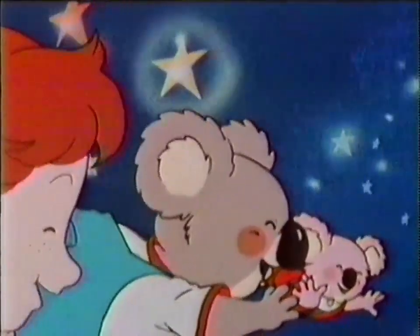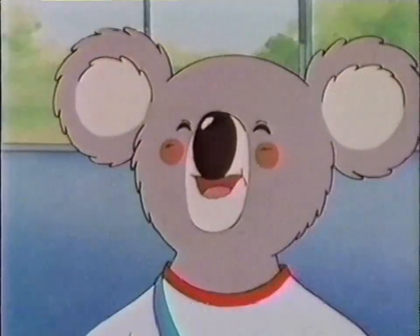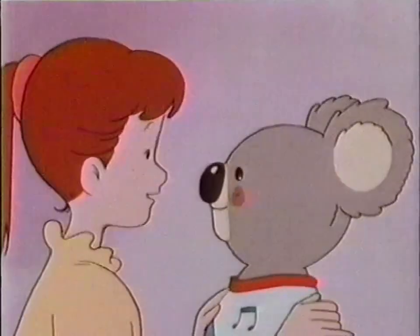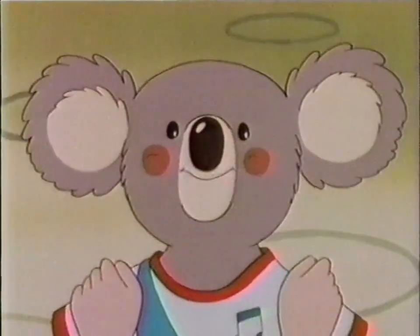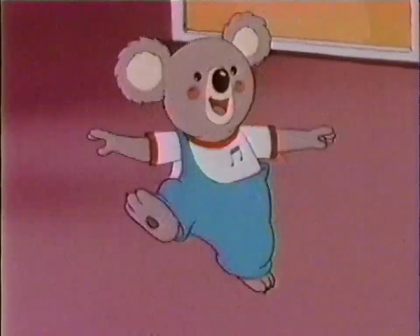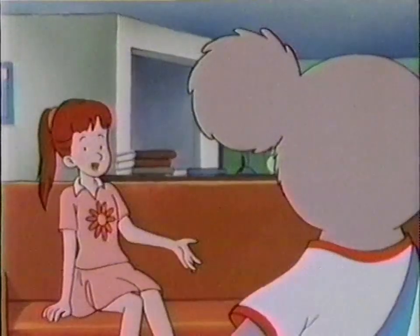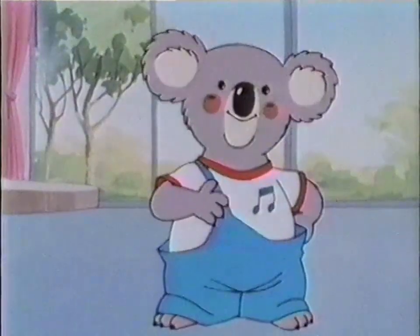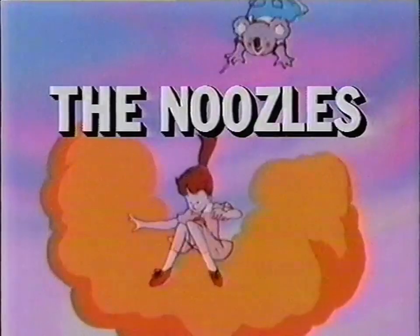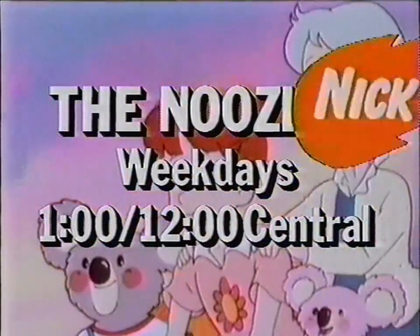Some magical new friends are joining the Nick Jr. family. Meet Blinky — he may look like an ordinary teddy bear, but he's really just a sleepyhead. Whenever I want you to wake up, I just go like this — a little noozle's all it takes! Join Blinky and his sister Pinky for lots of kooky koala dancing, flying, and messing around. The Noozles, weekdays after The Little Koala on Nick Jr.